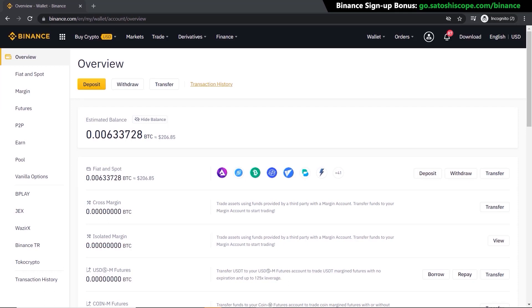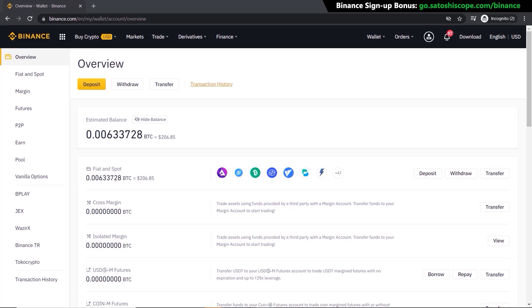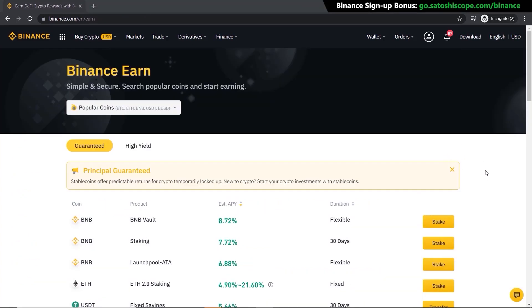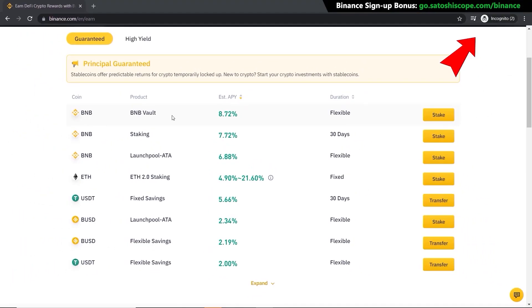The next thing I want to show you is the Binance Earn program. This is a really cool way to earn free interest on the cryptocurrency you're currently holding on Binance — kind of like a bank savings account but for cryptocurrencies. Go to 'Finance' and click on 'Binance Earn.' Scrolling down, you can see a lot of different products like BNB Vaults, normal staking, fixed-term savings, and flexible savings. I have a fully dedicated video guiding you through all of these in detail.